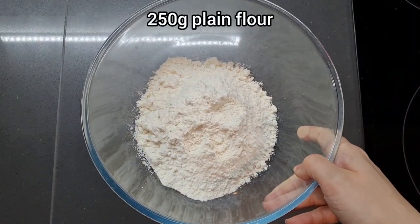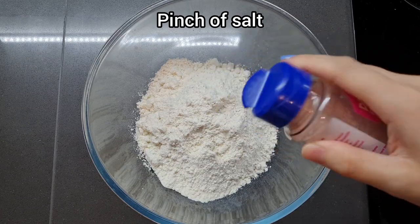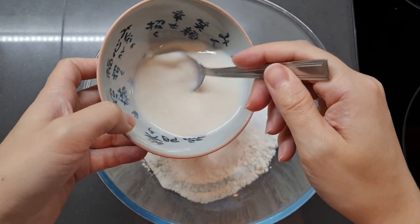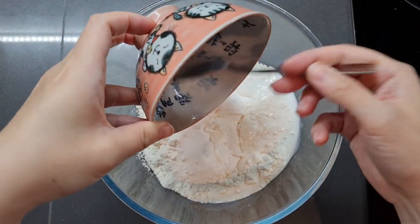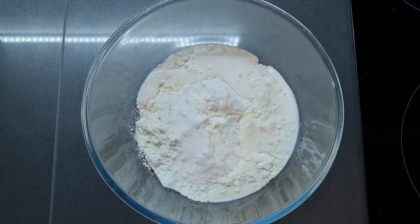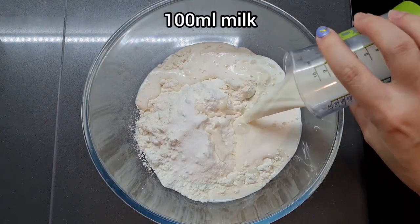Grab 250g of plain flour and a pinch of salt. Next we're adding 15g more caster sugar, and we're going to add in that yeast mixture we just prepared. I love how it gets even foamier when you add it to the bowl. And now we're adding 100ml more milk.